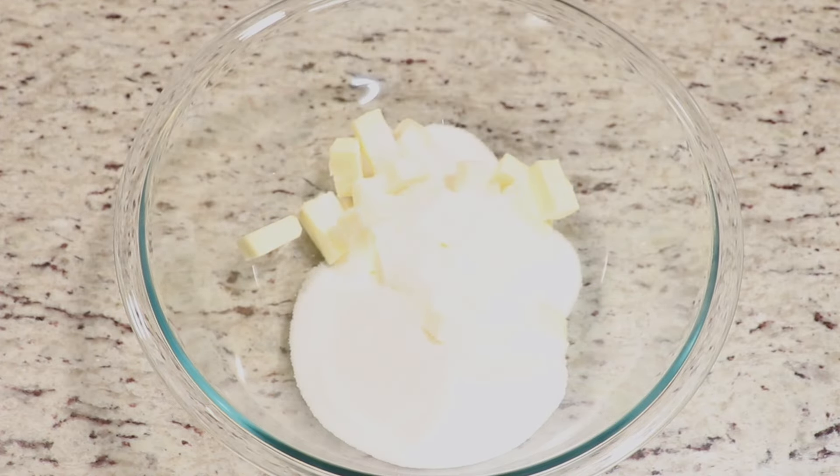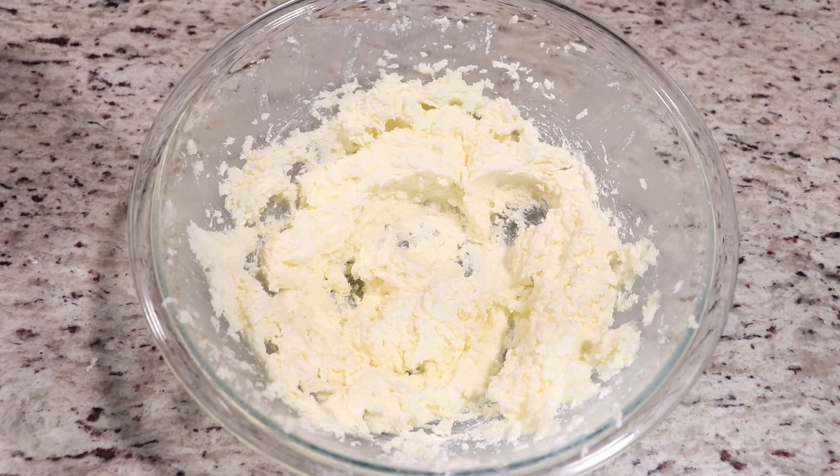You want to mix your butter and sugar for at least four minutes — four to five minutes is ideal. It should be nice and pale in color and nicely whipped up.